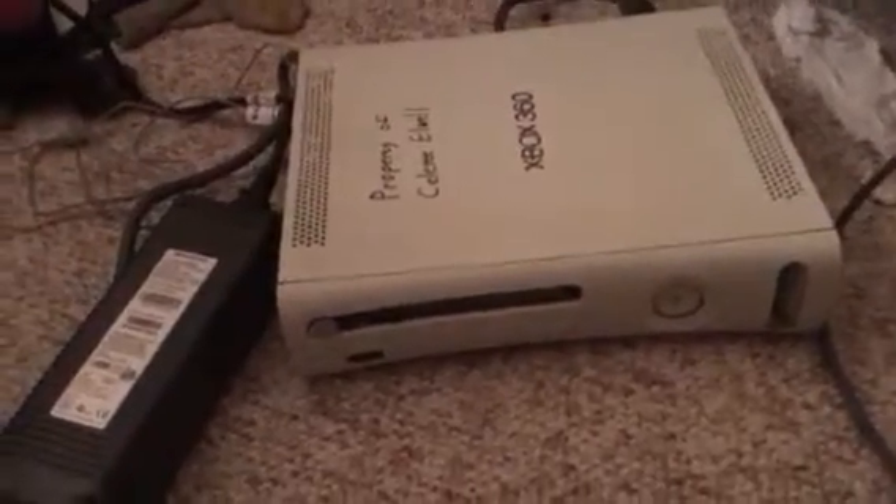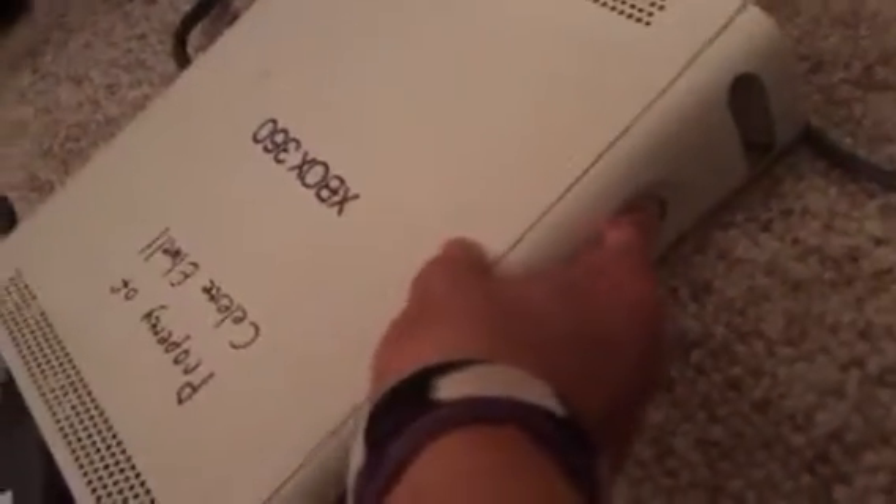Jokes aside, you can see that the Xbox 360 is plugged in with a 203-watt brick and is plugged into the wall. And yet, for some reason, I can't turn it on. The power button isn't broken either — I even tried it on the controller.